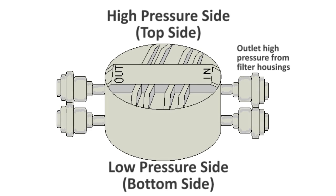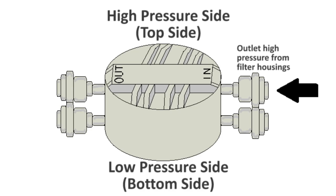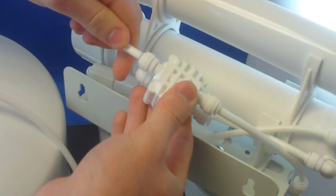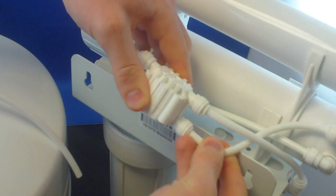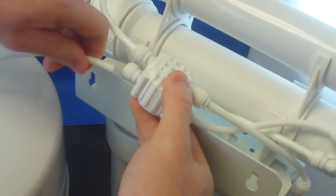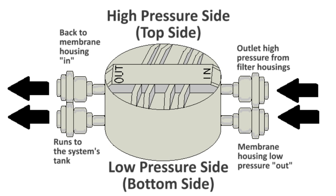The outlet high pressure from the filter housings connects to the in portion of the top side of the valve. The high pressure out goes back to the membrane housing's in. Similarly, the membrane housing low pressure out connects to the in on the bottom side of the valve. The out on this bottom side then runs to the system's tank. Once these four ports have been connected, the automatic shutoff valve has been installed.